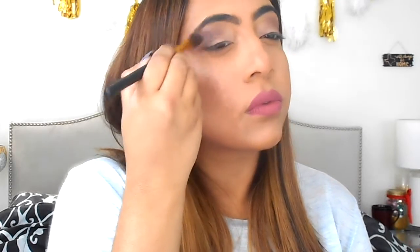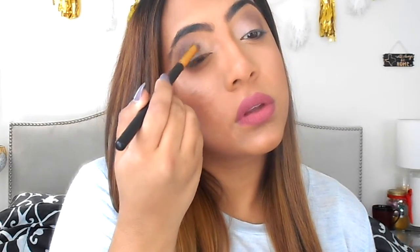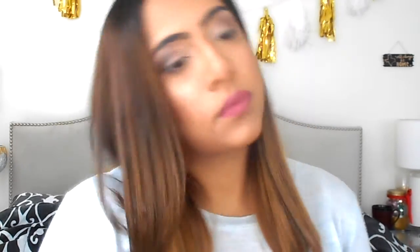Next, I'm highlighting my brow bone with the color Whisper from the same Tease palette. And now I'm just using a fluffy blending brush to blend in all of the color and create a smooth transition. I'm using the same Booty Call color from earlier, but this time adding it to the inner corners of my eyes and onto my brow bone just to add a little more brightness to the look. And again using the same blending brush to blend the whole look together.